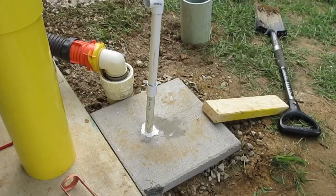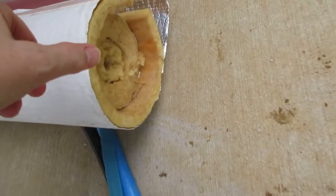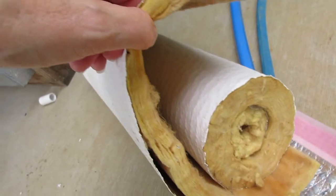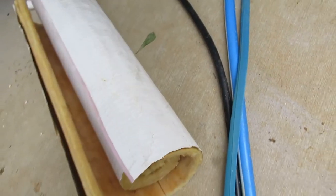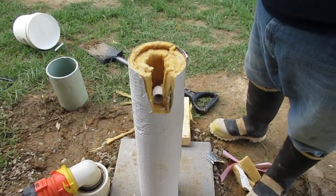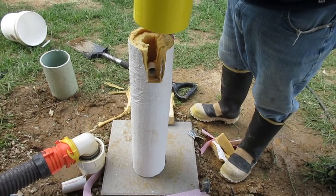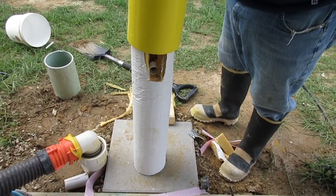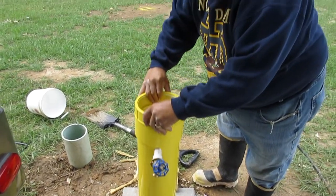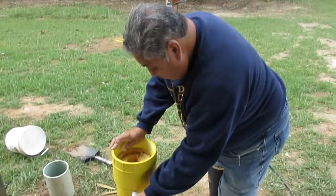He added an elbow at the top of the water pipe for the spigot piping to connect to. The insulation goes inside the pipe.